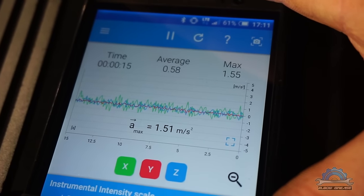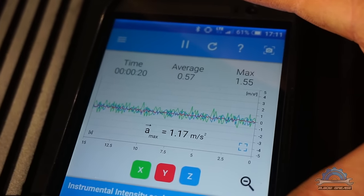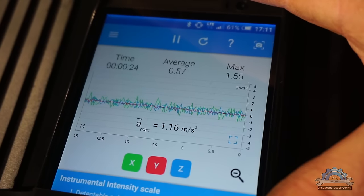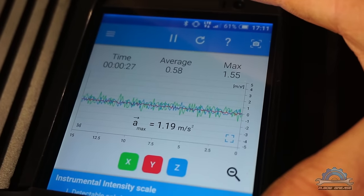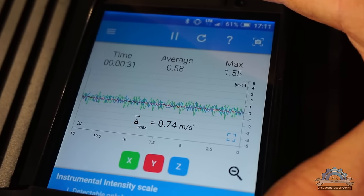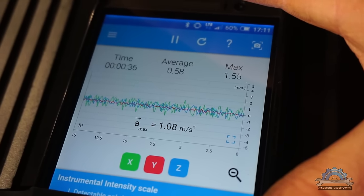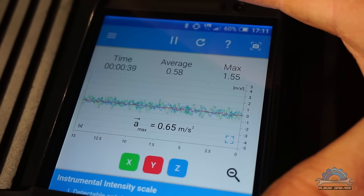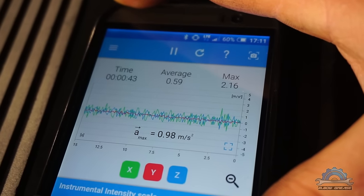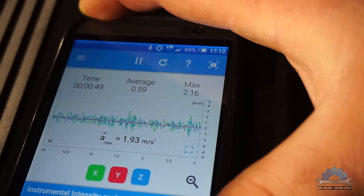So for now, the average is 0.58 and the maximum was 1.53. We're going to wait two minutes. Maximum jumped to 2.16.